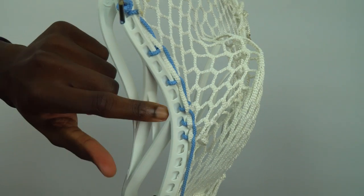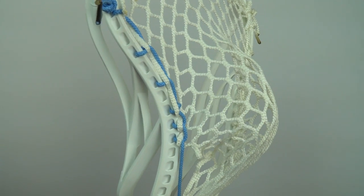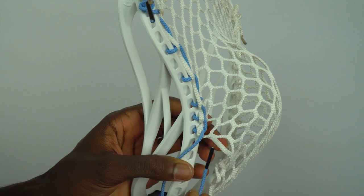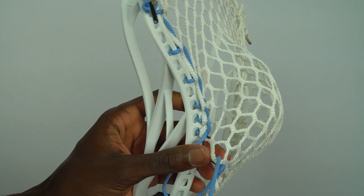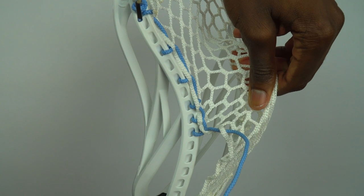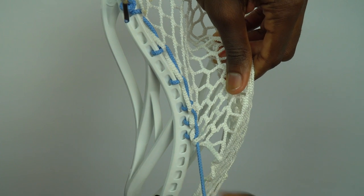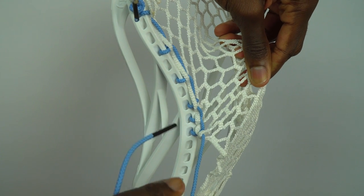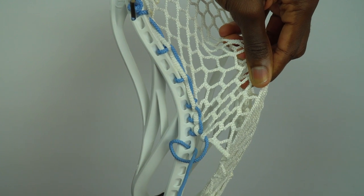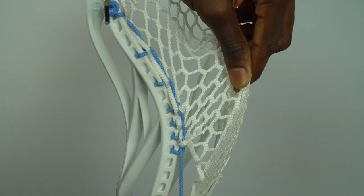Just like so — we did a KSI and then two SIs following after it. Now what we need to do is a 1. We're going to take our string, go up and through the bottom of the next mesh hole — the opposite of an SI. Take the mesh, pulling it towards the scoop, and pull the string downwards so that the mesh loop anchors downwards to the plastic, which is very important. Go into the plastic and through the loop that we create. Just like that, we now have a 1.